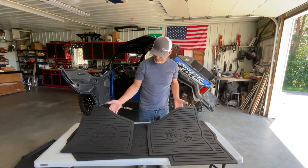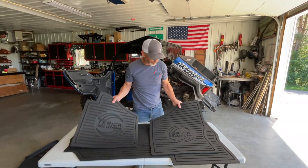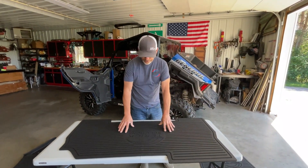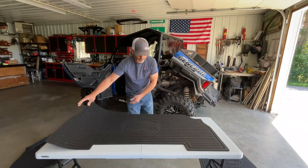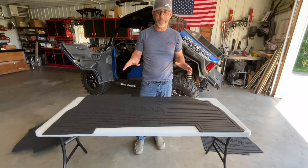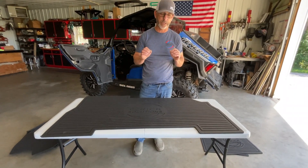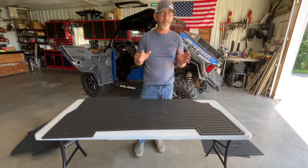With the Expedition, you get a front passenger mat, a front driver mat, and then on the rear, it's a full-coverage piece that fits the whole back in one piece. Really great fit — we've spent a lot of time making these fit as well as possible. Check them out on the website. Thanks for watching.